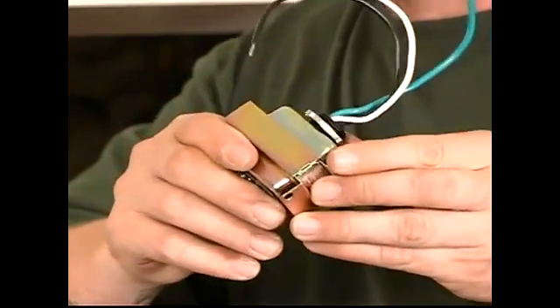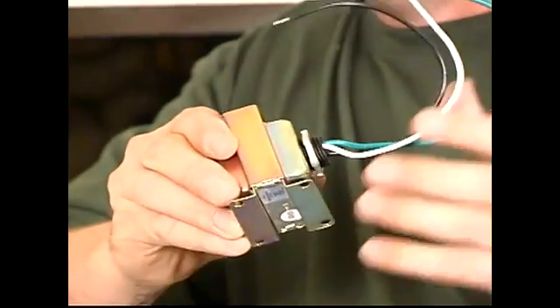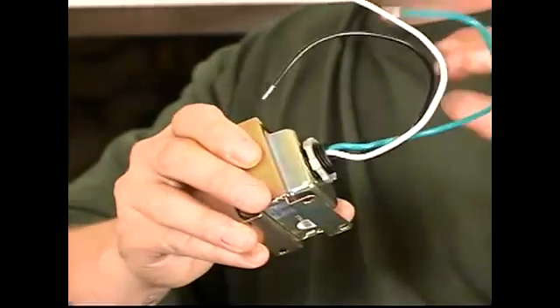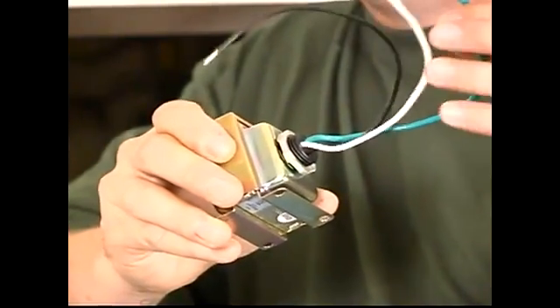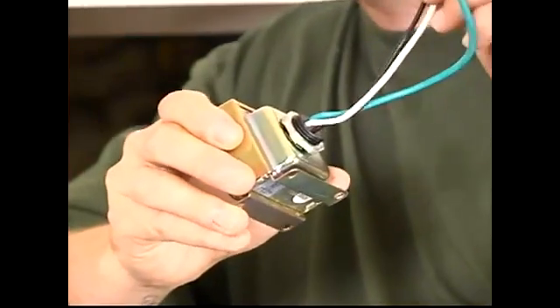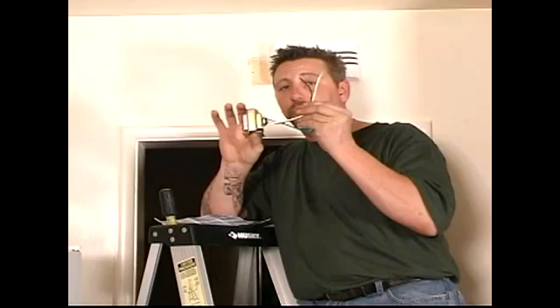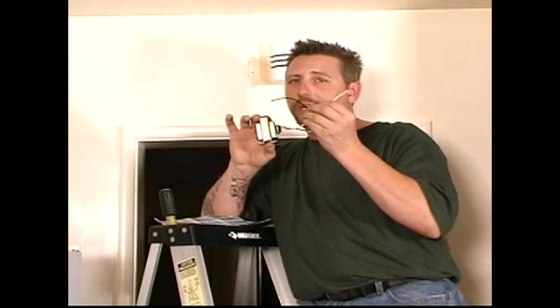As with every standard transformer, you have what's called a primary and what's called a secondary. The best way to remember that is: primary is your power in — your 120 volts into the transformer. If you look up there and see the transformer, you'll see a wire going to it with a white and a black. The black is your power; the white is your neutral.